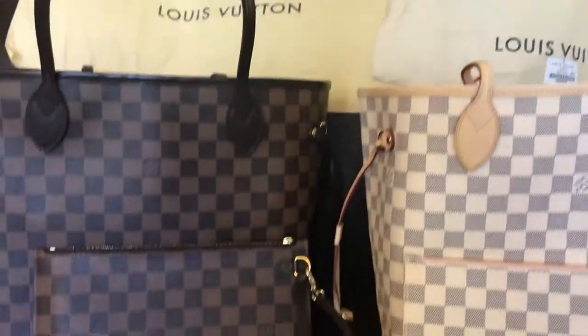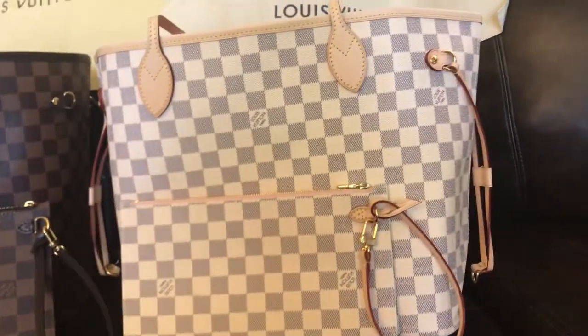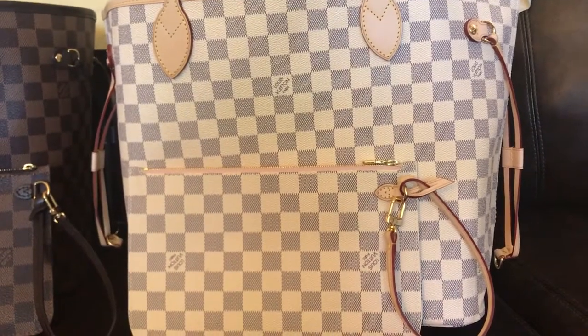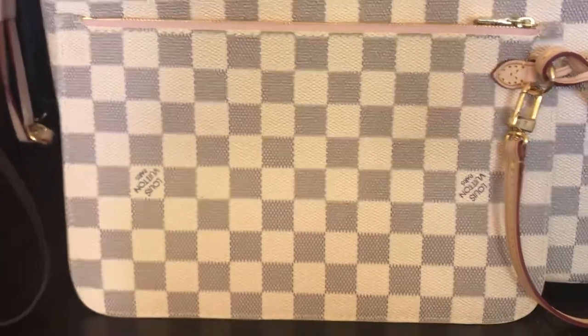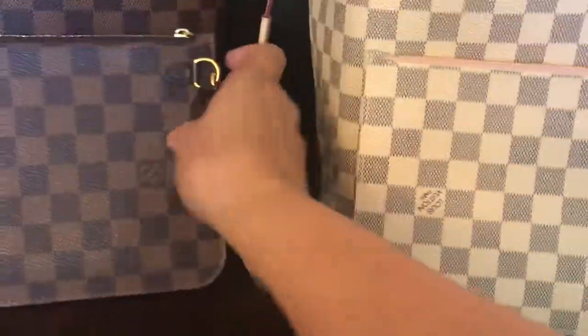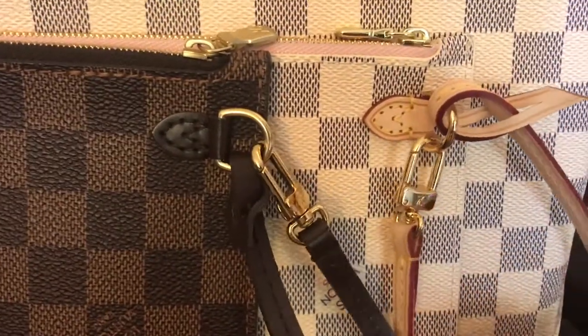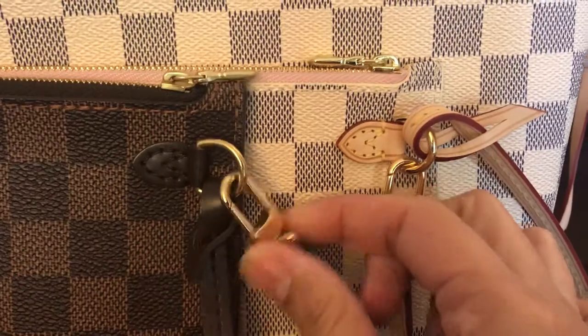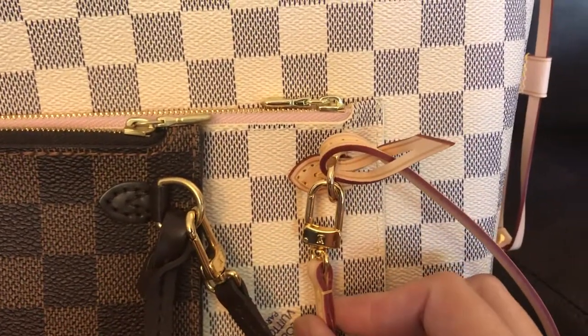Okay, so just like I said — so that's the Damier Azur. Oh, I got it yesterday! Let's put them together. So this is the authentic and that's the fake.